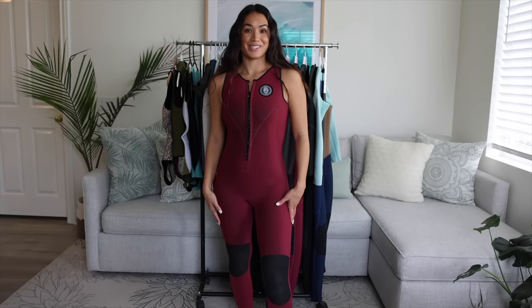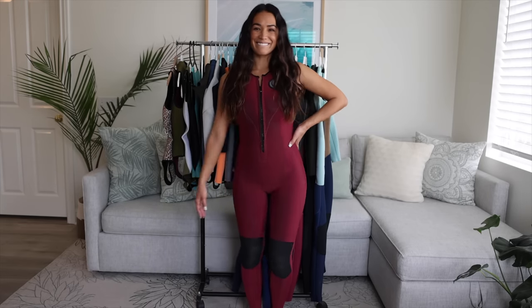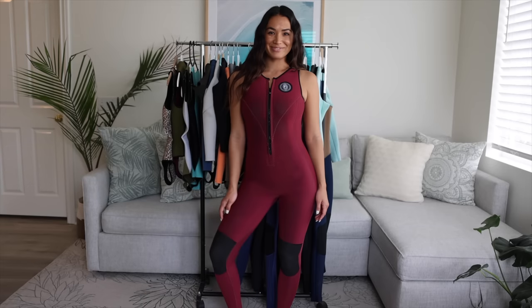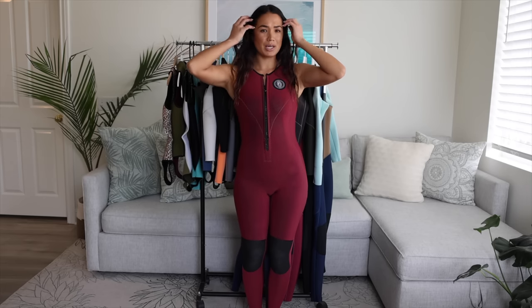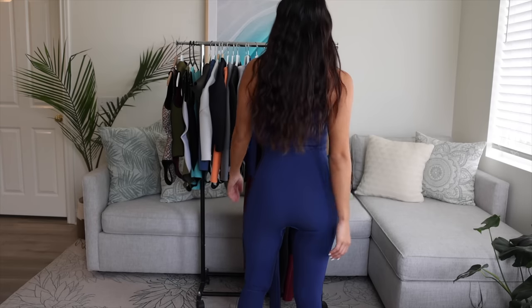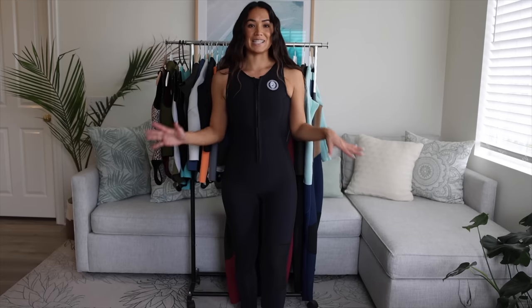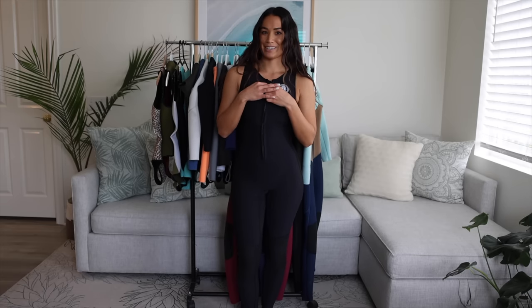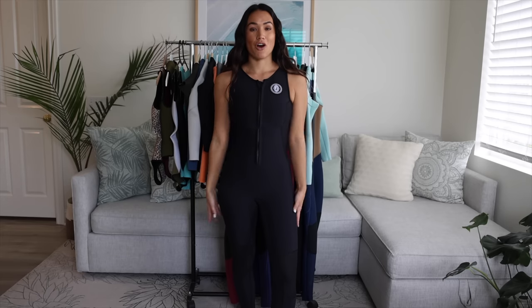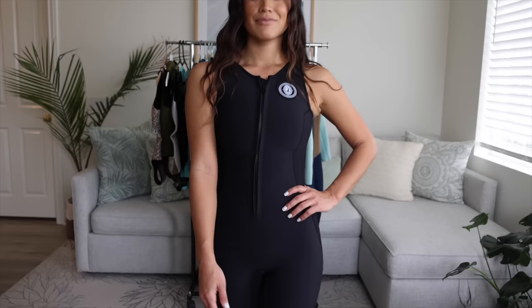This next suit is a new style called the Betty Jane. It has long legs and short arms. This suit is perfect for those California days when the water is still cold but the air temperature is warm — I think this is the style I wear probably the most often. Next up is the Betty Jane in a blueberry color, for the same purposes, just in a different color, and I love my full arm mobility when paddling. This is a brand new addition to my collection — the Betty Jane in solid black, a really wearable everyday kind of suit. Once it starts to warm up a bit in the spring months, this is what I will be wearing every day.